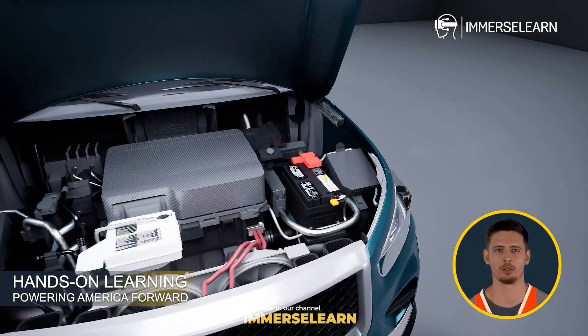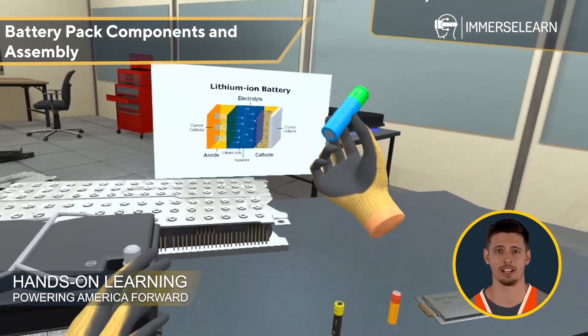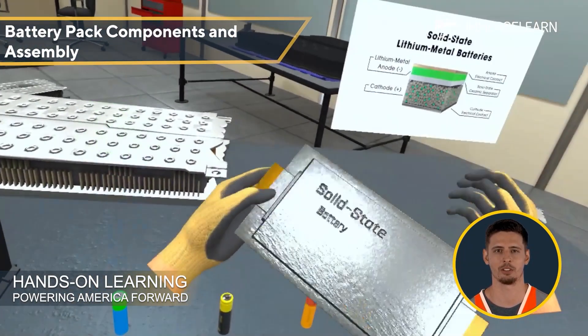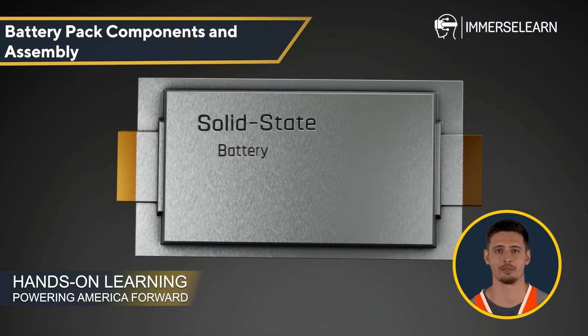Let's take a closer look at what you'll learn. Battery Pack Components and Assembly: Identify different battery cell types, manufacturing processes, integration techniques, and how battery management systems enhance efficiency and safety.